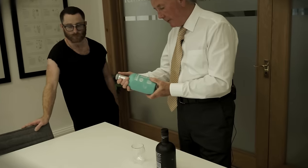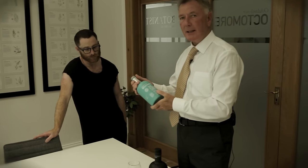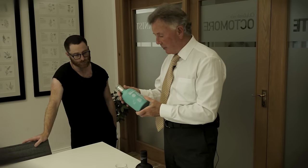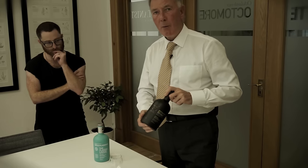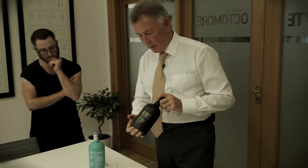It worked very well with a young whisky called the Classic. And now we'll put it to a litmus test — in my hand I have a product called Black Art, which is 23 years old.